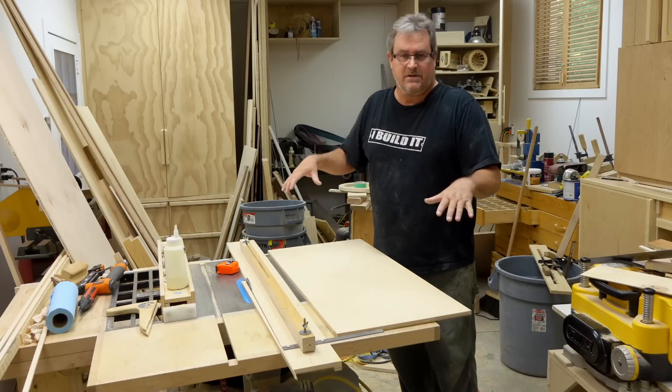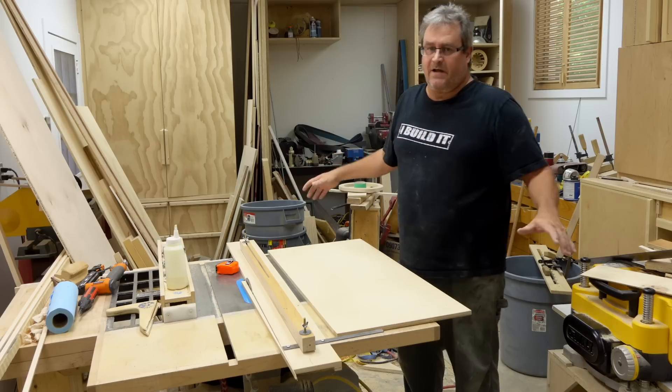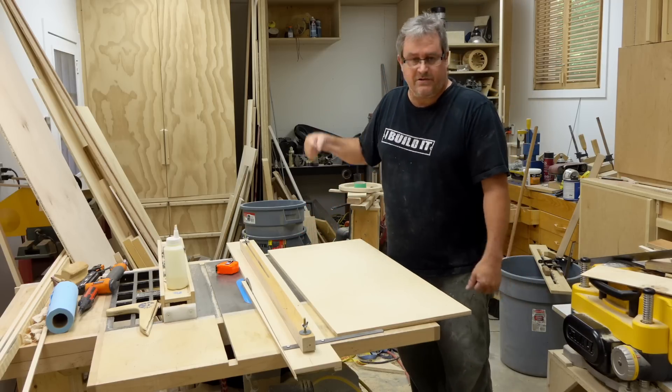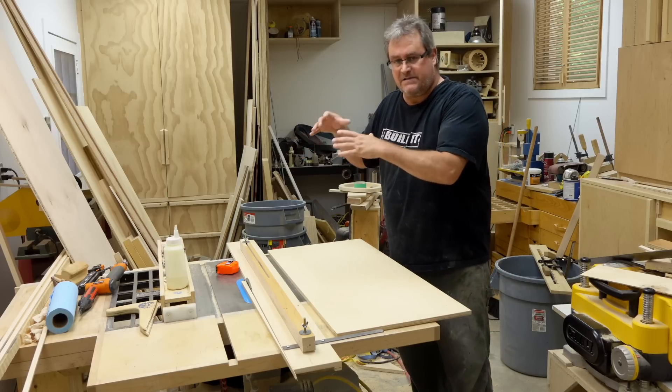When you're doing this work with this jig, what you're doing is prepping stock. You're not doing any finished cuts with this. You're taking panels that you either rough cut with the jigsaw or a circular saw, and you're squaring them up before you cut them to final size on the table saw.